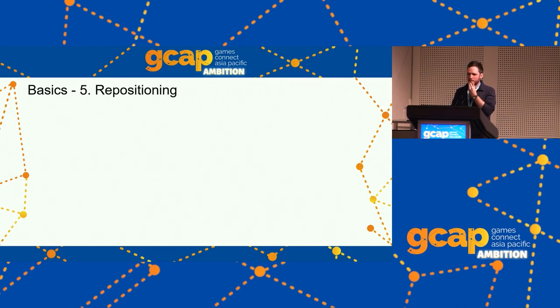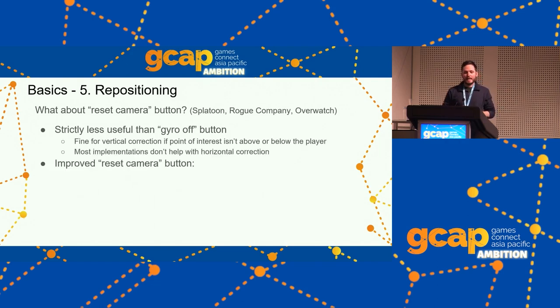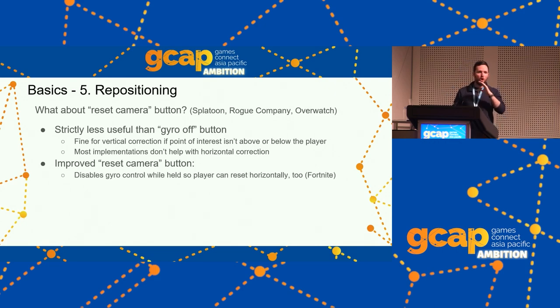Some games have reset camera buttons — Splatoon, Rogue Company, Overwatch — where pressing it resets your view vertically. It's strictly less useful than a gyro off button, so it's a good option to have but don't think it replaces a gyro off button. Reset camera is great if your point of interest is in front of you and you're not trying to correct your position horizontally. It can be improved by making it so that holding the button disables gyro.